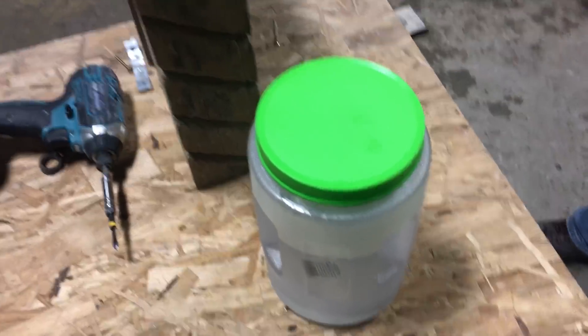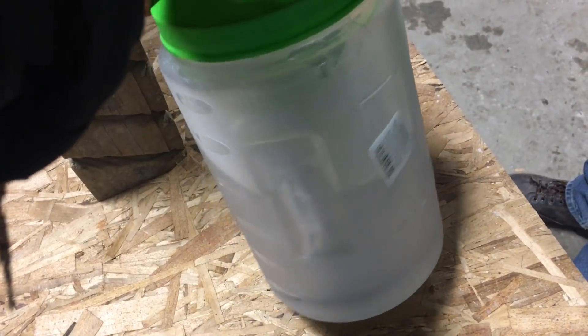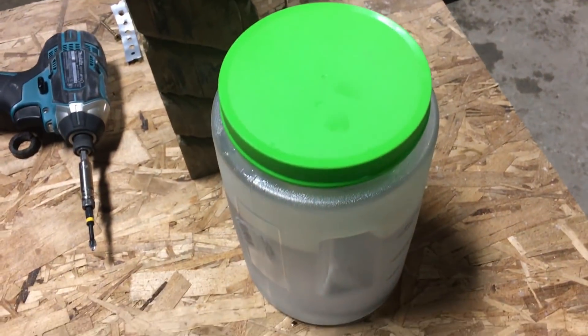Way back in the year — I believe it was 19... no, it was 2017. It was way long ago. Somebody in the comments suggested that we put some sodium in our tank, or we cut some sodium with the water jet.